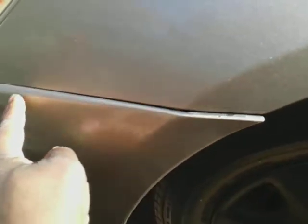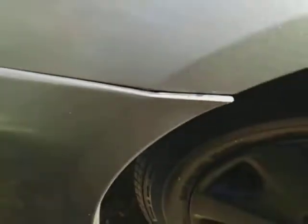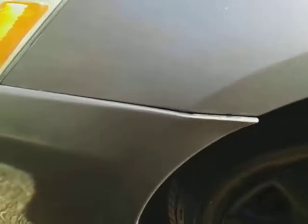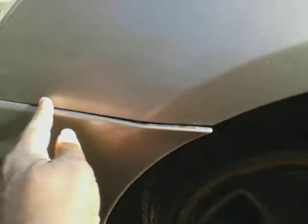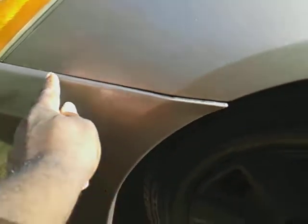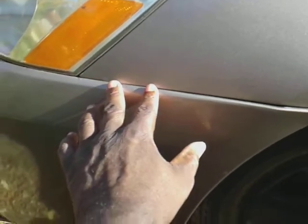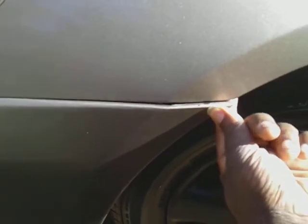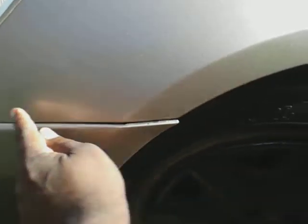I actually had to work on this clip up here — as you can see in previous videos, it had popped up. I fixed it by pushing the clip back in, then tightened it up and put a screw back here. I snapped all this back in and tightened the screw up real tight — she's good, all fixed.